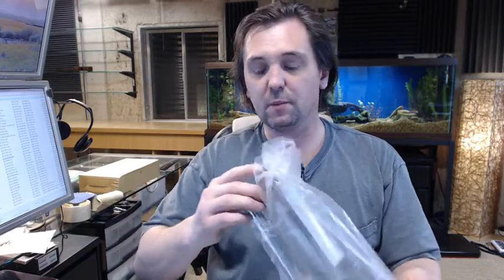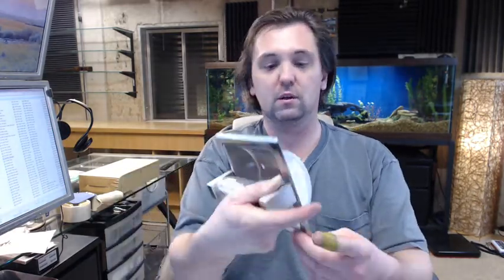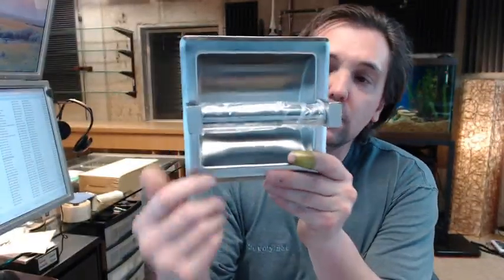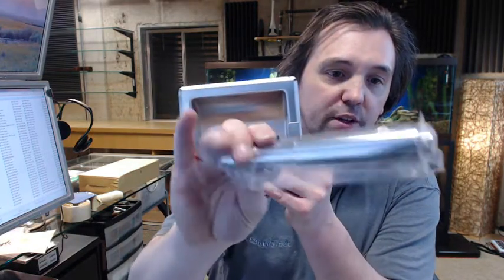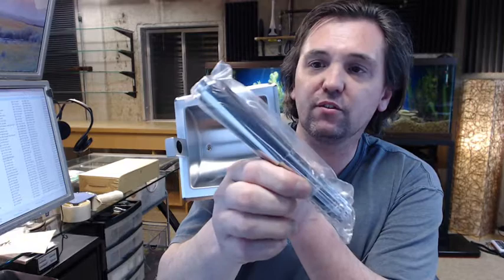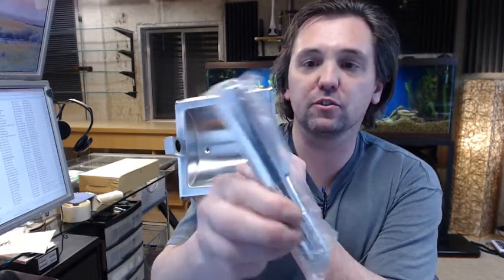I am going to cut it open and take a look at it right now. This is a recess mounted single roll toilet tissue dispenser — that is what it looks like right out of the package. Chrome plated plastic spindle here, and that is available separately should you have need for that. That is in our website under spindles for ASI.